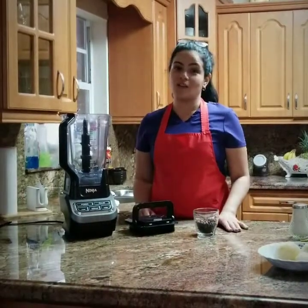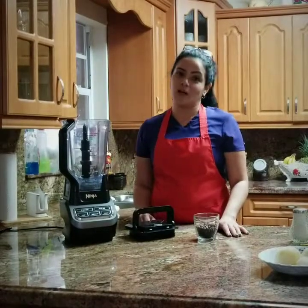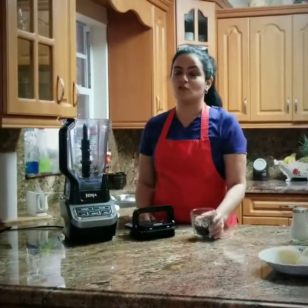The secret to good coffee is grinding your own beans. On the high setting, the Ninja will help you grind your beans into powder.